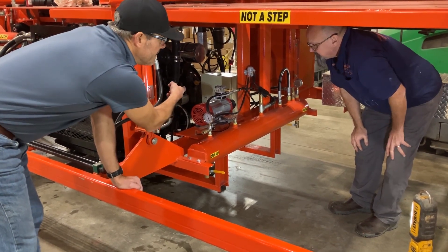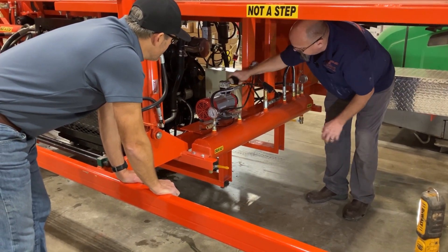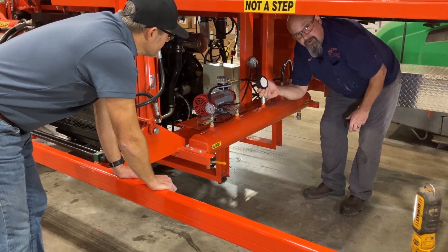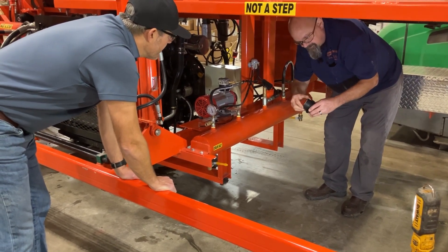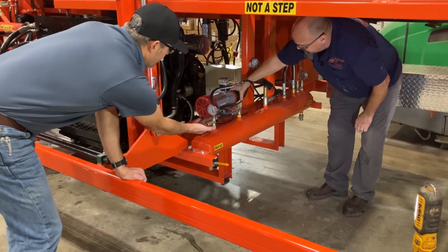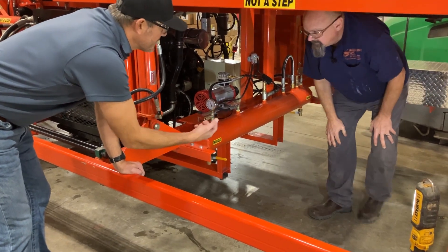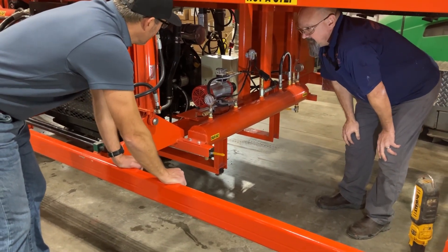There is an air filter right here on the compressor. Probably every time you change the oil, inspect and blast out the air filter. We've also got a couple of different ports here, which are handy for filling up tires or blowing anything off the machine.